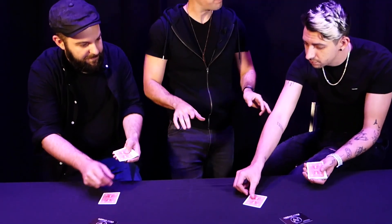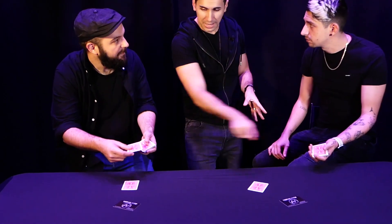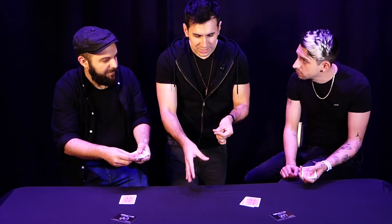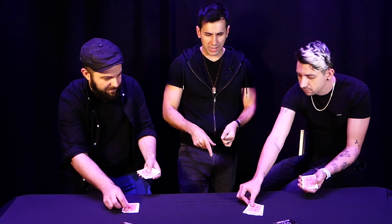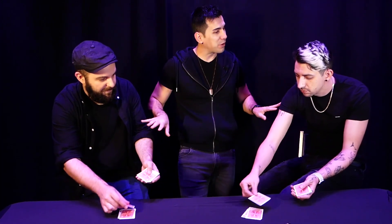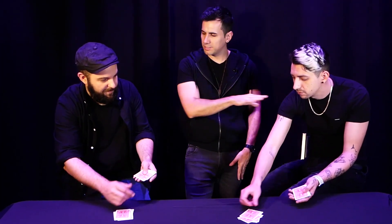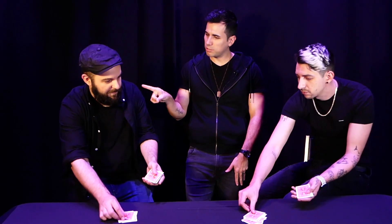Do it one — perfect. And you have to do this at the same time, so if you put another card, you have to put another one. You have to do this one by one, synchronized. So let's do it one more time — perfect. Synchronized, one by one, perfect. And in a moment, whatever you want, you want to stop. If you stop first, the other has to stop as well. So whatever you want, just stop.